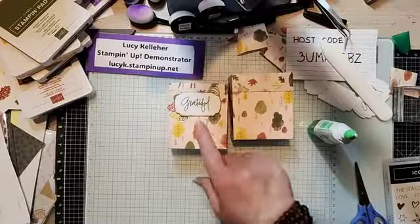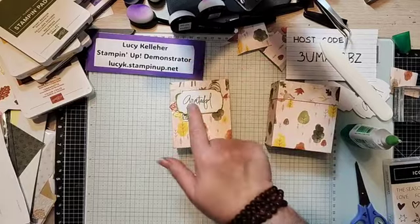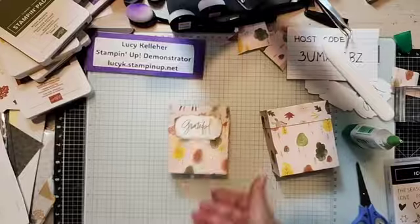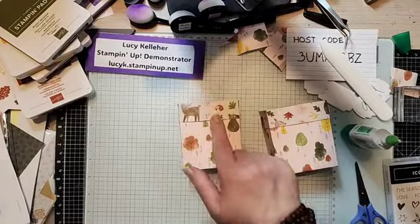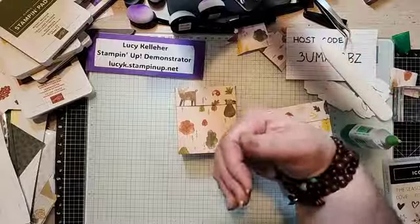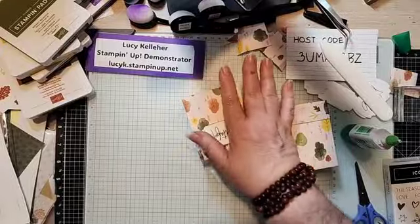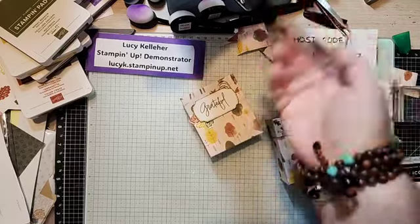That's just how quick and easy this is. I thought what a cute thing this would be for the Thanksgiving table — you could have a word on one side, and if you have seating and want people to sit in a certain place, you could put a sentiment like grateful on one side and their name on the other. That could be theirs. If you want people to get different things — like for me, my favorite treat would be mini Reese's peanut butter cups, and I wouldn't want anyone else to get my Reese's peanut butter cups!